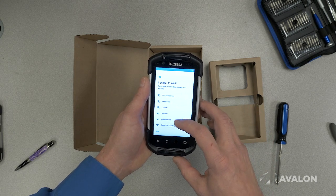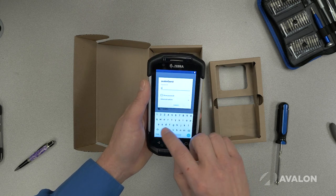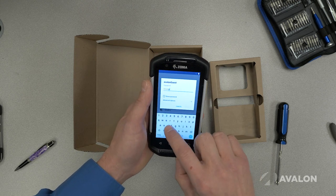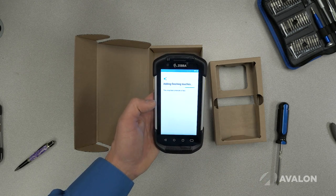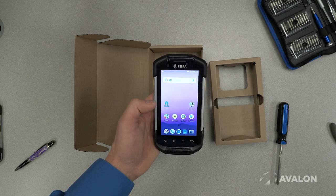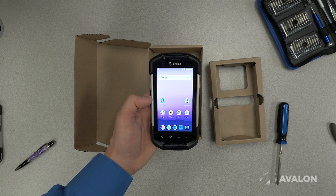The first step of course is always to connect it to your Wi-Fi — I'm going to do that here but can't show you my secret Wi-Fi password. After a few minutes it is ready to go, and as you can see it looks just like a regular consumer Android phone.